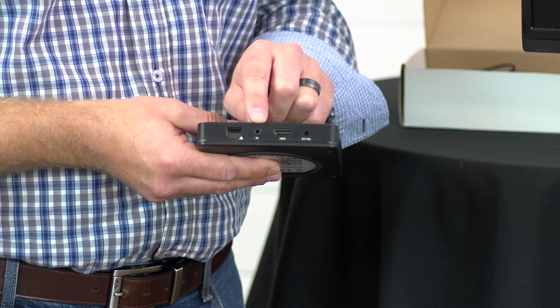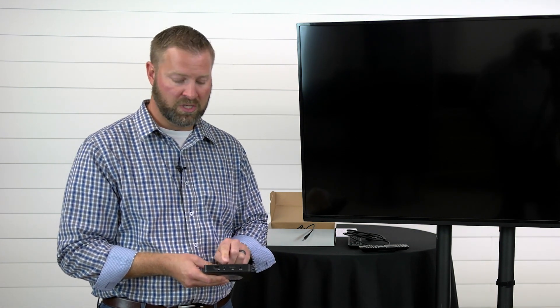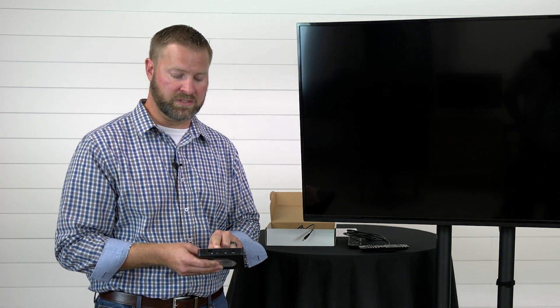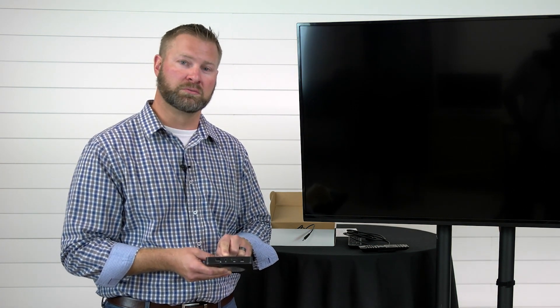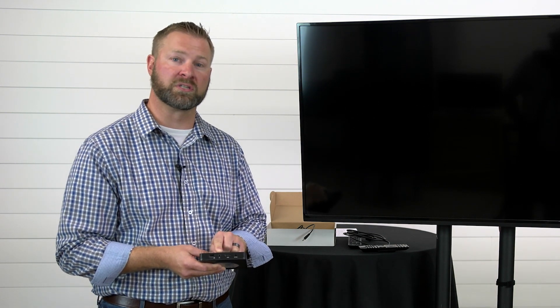The third port here is an optional one. As long as you have an HDMI cable this is unnecessary. This will only be used on older TVs where you have to use an analog cable. That analog cable is not included in your box and would need to be purchased separately.